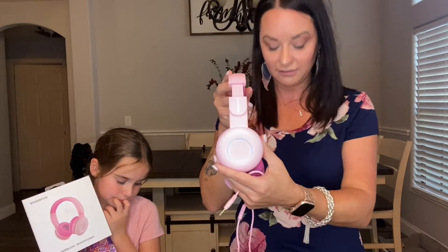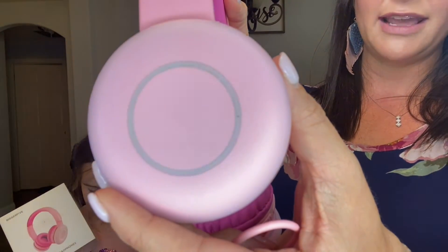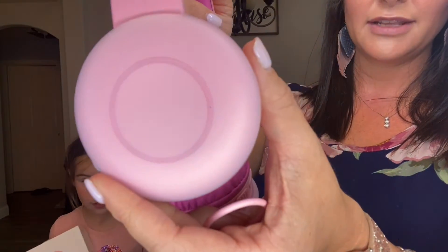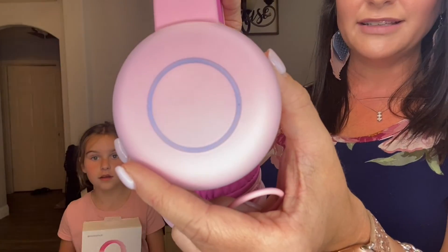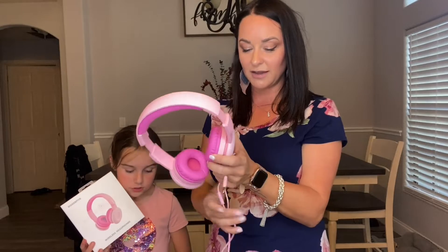There are seven different colors and they will change while the headphones are on. You can see them cycling through — pink, purple, and more. We love that fun aspect of these headphones.